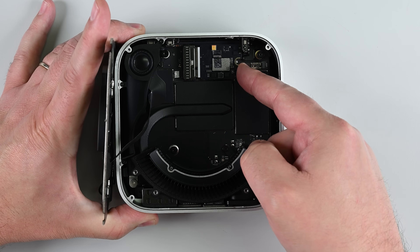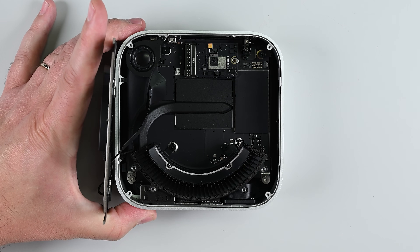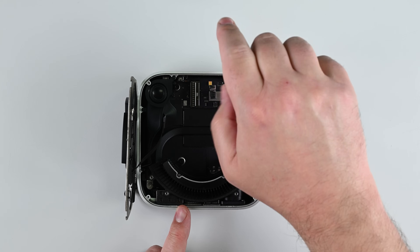To install your new SSD, insert it at an angle and gently wiggle it into place until it sits flush against the logic board, and then secure it with the T8 Torx screw.